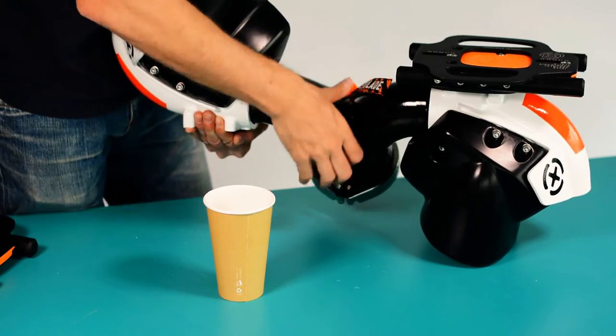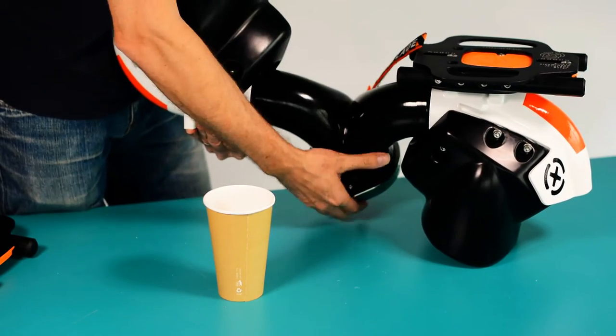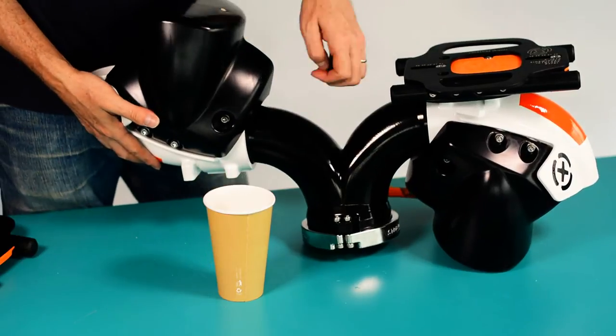Apply a slight outward tension on the nozzle. When there are no longer any balls in the bearing races, the two parts will easily separate.